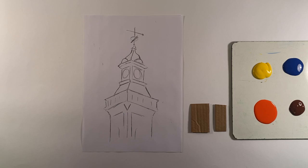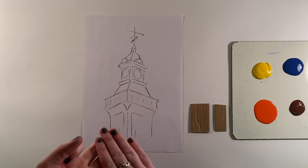Before we start, we're going to be learning three different techniques: sweeping, scoring and imprinting.